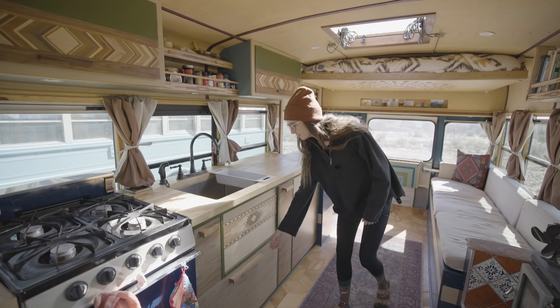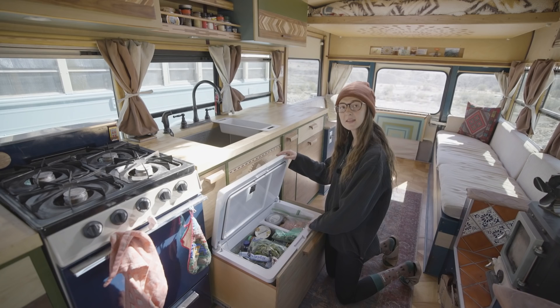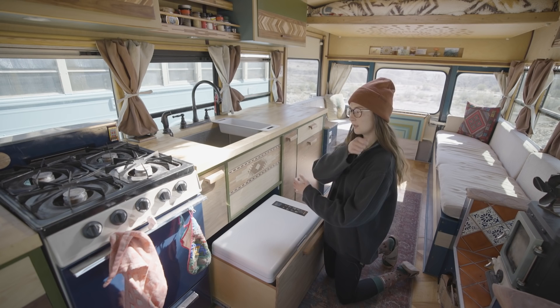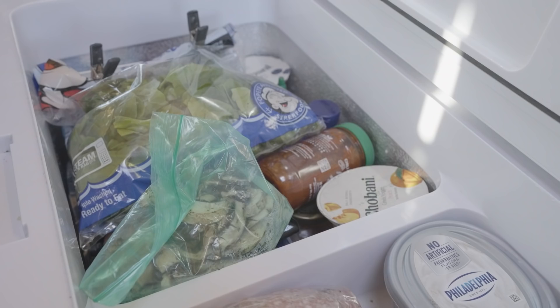Our refrigerator is down here. I love that it comes out on a glide and just goes back in — I think it's really convenient for the heavy box itself. It's a chest style and we've never felt limited by this space. You have to dig around and pull out different things, but we've been very happy with it. I would definitely suggest a chest-style fridge. I had fears for the tall vertical standing ones that I wouldn't be able to secure the swing-out. As far as power consumption goes, our fridge has a setting where it switches to eco mode if we're low on battery or it's a cloudier day, and we've never had any issues with food spoiling.